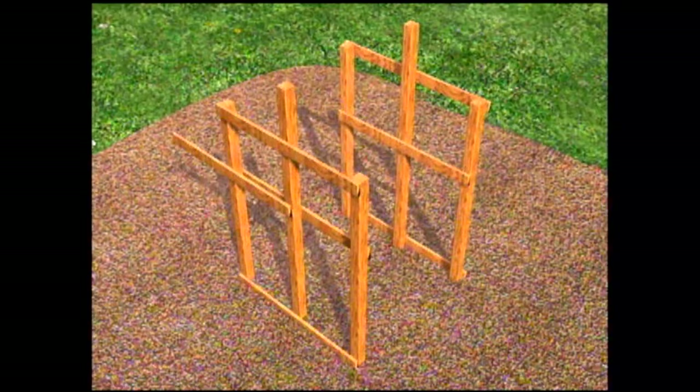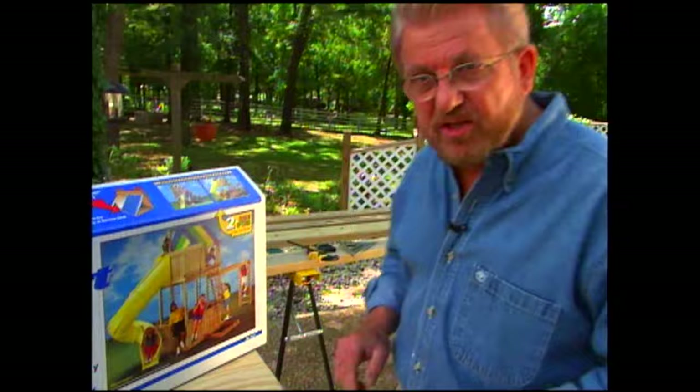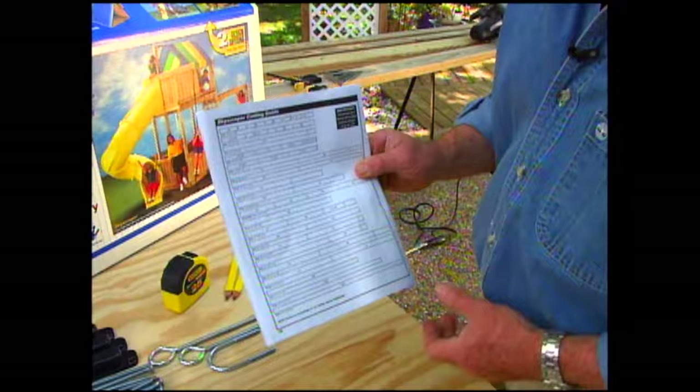Our playset requires a bit of construction — we're going to build a two-story structure with a tube slide and other accessories connected to the upper level. The kit provides accessories and all the hardware. Here's a tip: separate the hardware to start with, put like kinds in piles, and use a muffin tin to sort small parts. This kit also has a cutting list, so the first thing we're going to do is start cutting wood.